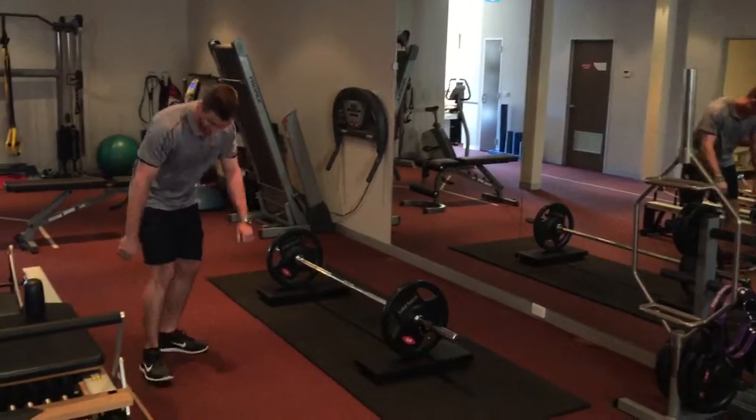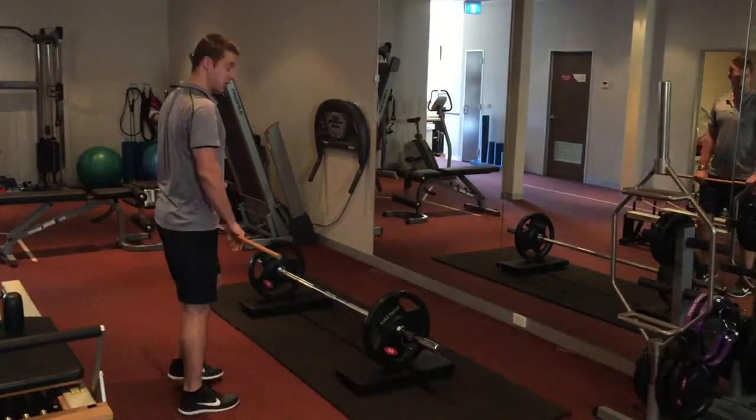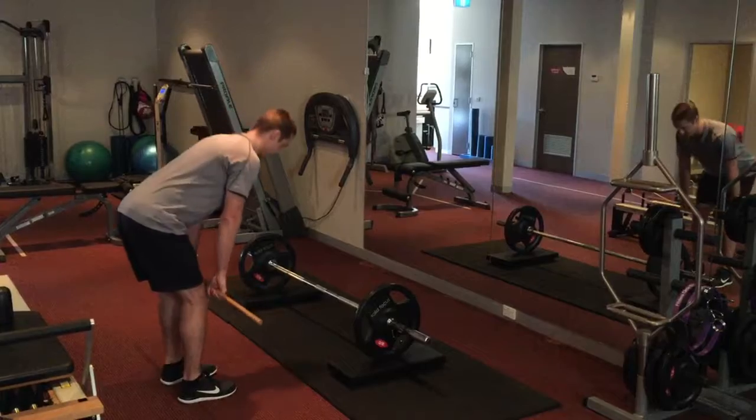Okay, and then looking at a not-so-great deadlift — tell me what you don't like about this.